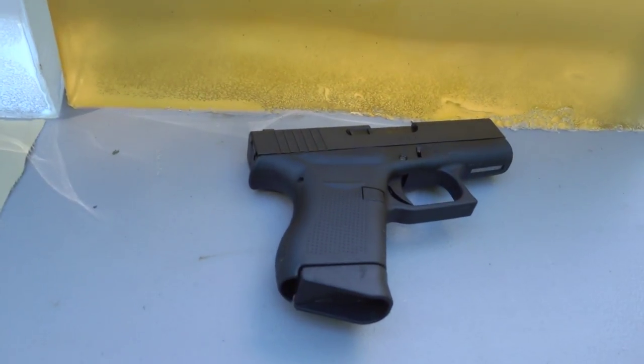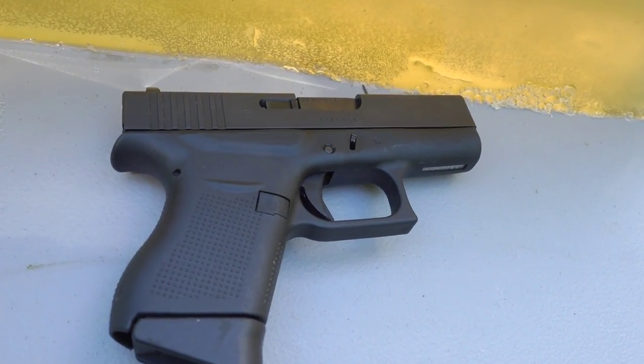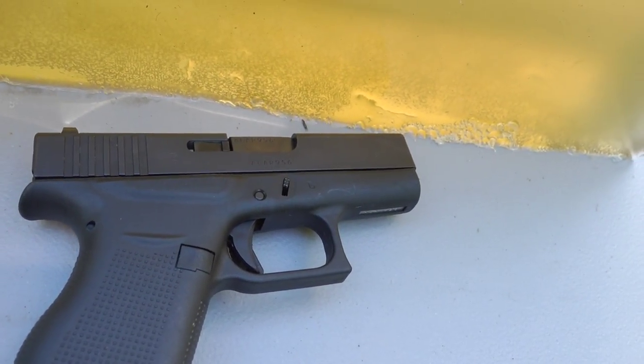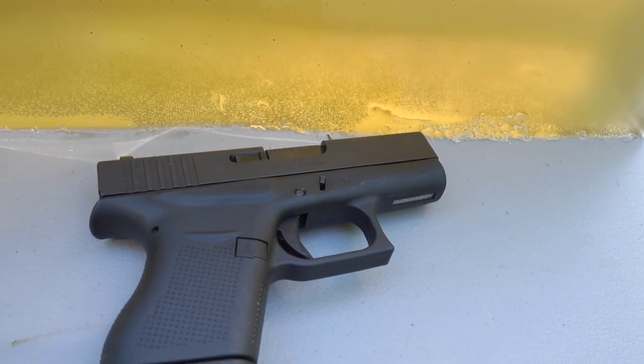The premise of this video is basically to test bullets in a shorter barrel gun. The reason for that is because most people don't carry full-size duty-sized pistols with long barrels — they carry subcompacts, single stacks, Glock 26s, stuff like that. With a shorter barrel you get lower velocity most of the time, and obviously that affects the way the bullet performs. So the gun that we use is my Glock 43 — a single stack subcompact 9mm, a very small pistol with a very short barrel, and like I said these are the types of guns that most people carry.